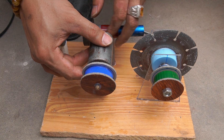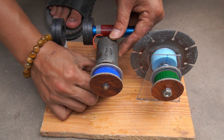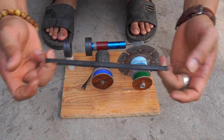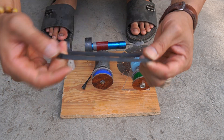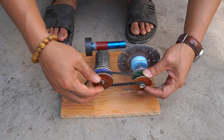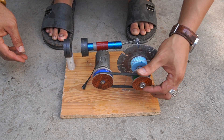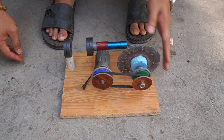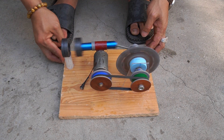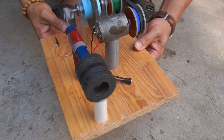Next, I used glue to fix the motor to the wooden board. I use a rubber belt to connect from the shaft to the motor.